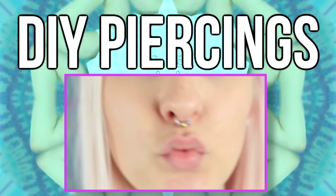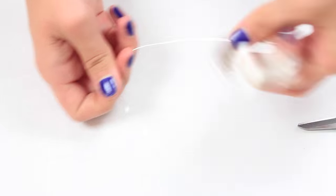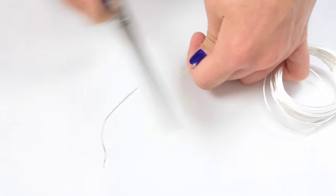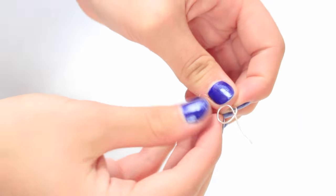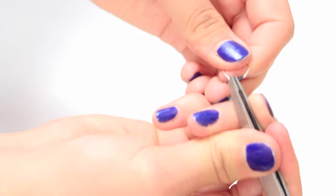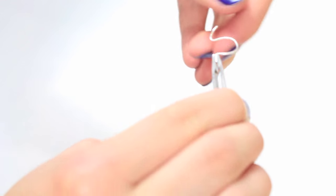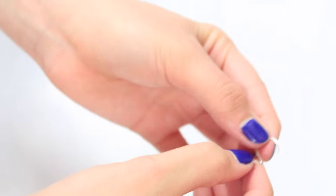So the first DIY are these fake piercings — septum, nose, and also for the ear. You're just going to need some wire, cut it off, and then twist it around a pen to make it a round shape. Then take the scissors again and snip off any extra, and then use a tweezer or some pliers to twist the sides around so you don't stick yourself. And that is finished.